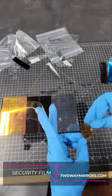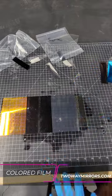The color film that we have is gold, bronze, blue, and red.